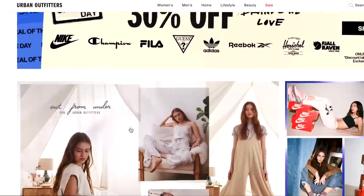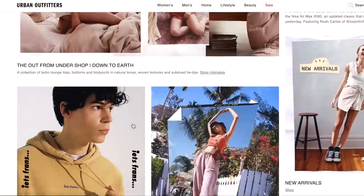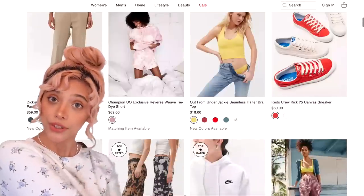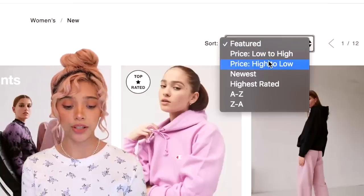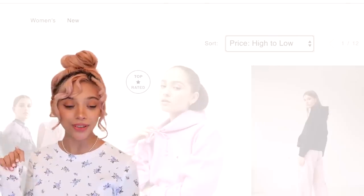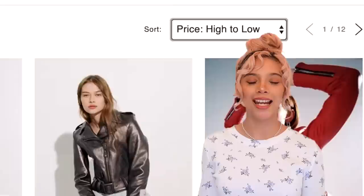This is the Urban Outfitters website - they have a lot of clothing. They have a lot of cute stuff, pretty pricey, like this $79 dress. Out of curiosity I wanted to see what their most expensive items are, and the highest thing they have is $800 - $800 for a jacket that you can get for like $30 at a thrift store. Since spring is basically here and summer will be coming around, I'm going to do a lot of spring-kind-of outfits. Once I figure out what exactly I want to recreate, I'll show you guys.